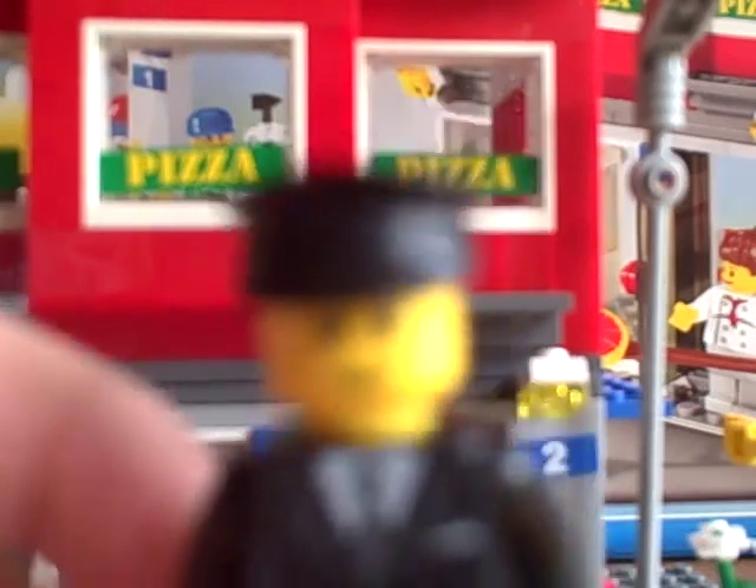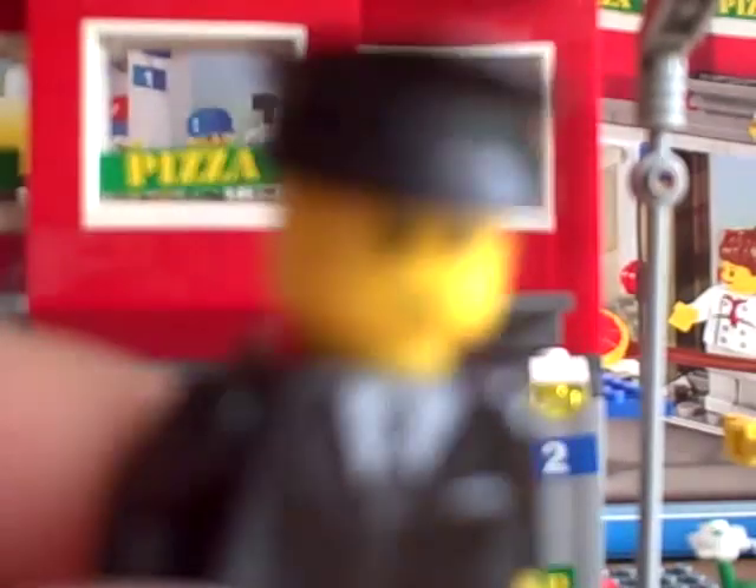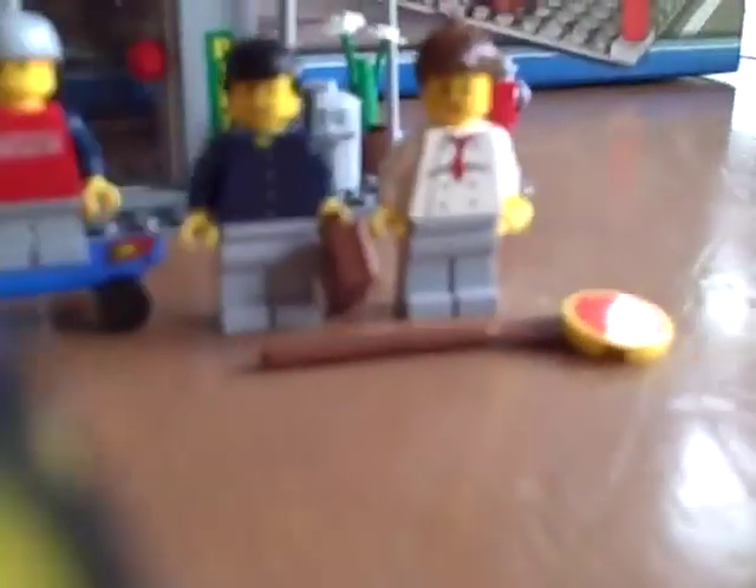First off you have the Bus Driver. He drives a bus, which brings back the Octan logo — its first appearance since 2007 in the service station. He's very nice; he's got a suit and black pants, bare claws, and a bus driver's hat.